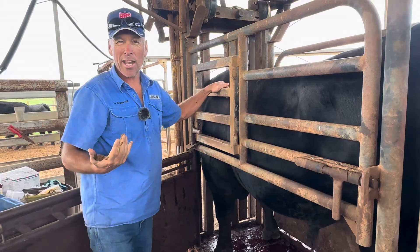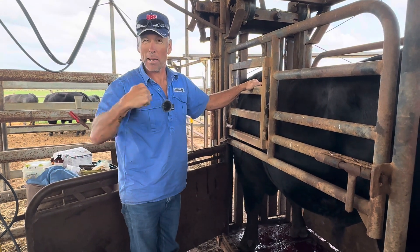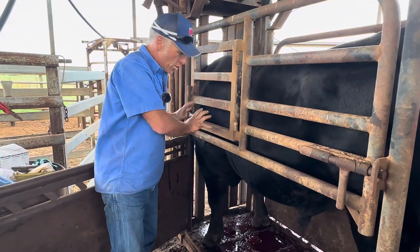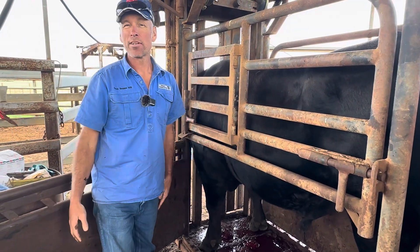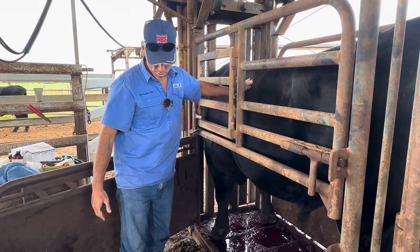I'm guessing he's been out in the paddock with ladies and there's another bull. He goes, 'I like these ladies, I don't like you' — bang. He's swollen, and that fluid has gone down and accumulated in his brisket. He just needs some time off, and then we'll make sure he's ready for the next season. A bit of sexual rest for you, cowboy.